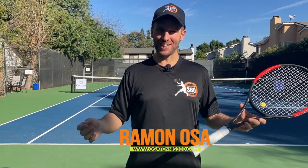Hey there, Ramon Osa with you here, OsaTennis360.com, and in this video I'm going to show you how to hit a kick serve step by step.